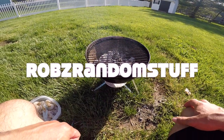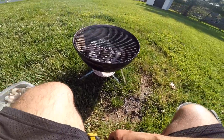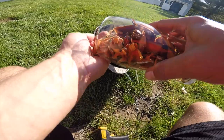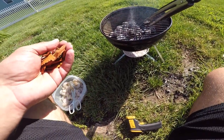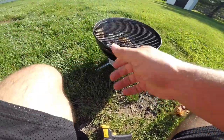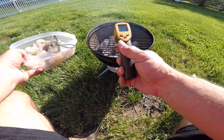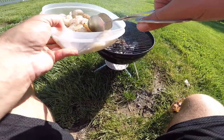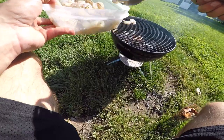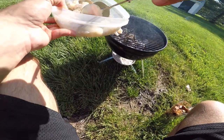Hey guys, Rob's Random Stuff here. Gonna do some shrimp and wings today. I'm gonna start off with a very light smoke on these shrimp because they're gonna cook so fast. Once we move to the shrimp we'll use a lot more of those soaked wood chips — running around 880, 900, 950 degrees. These are not gonna take long. Right now I just have black pepper on these, that's it. Once we take these off the grill I'll show you guys how we get the garlic and the butter on there.